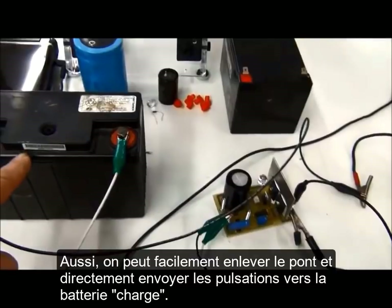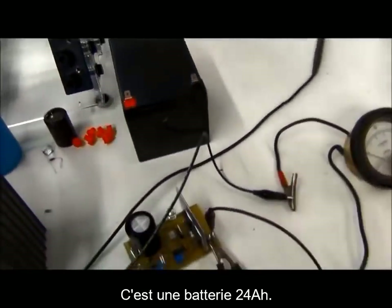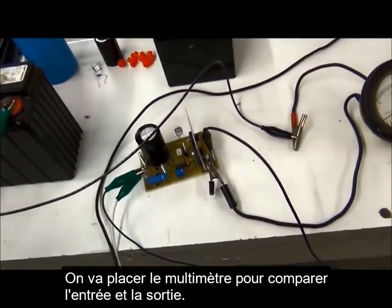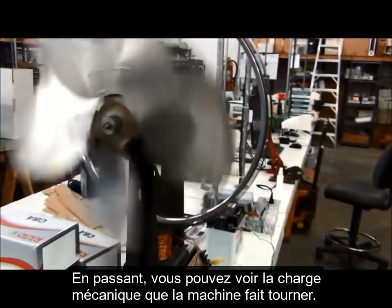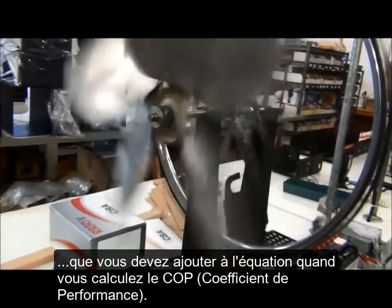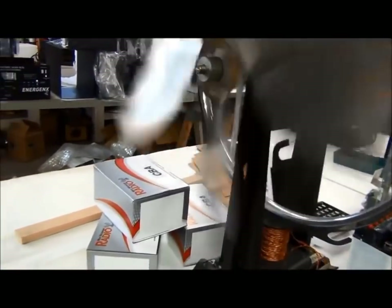I can easily take this off the rectifier and run right to the primary or secondary battery. This is a 24 amp-hour wheelchair battery, so I'm going to put the meter on here so we can see where this battery is compared to the input battery. You can see the load this machine is pulling — it's taking advantage of the 23% mechanical energy you have to add into the equation when you do the COP rating.